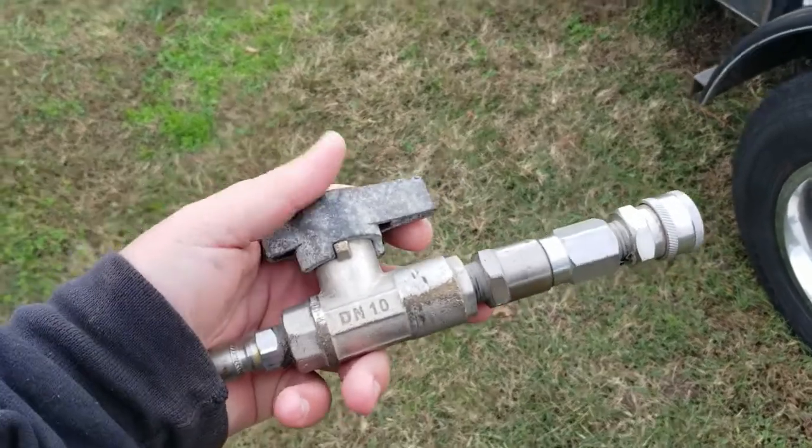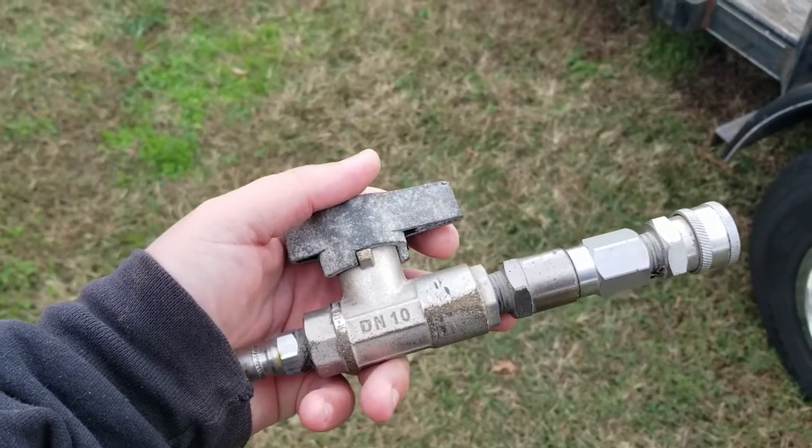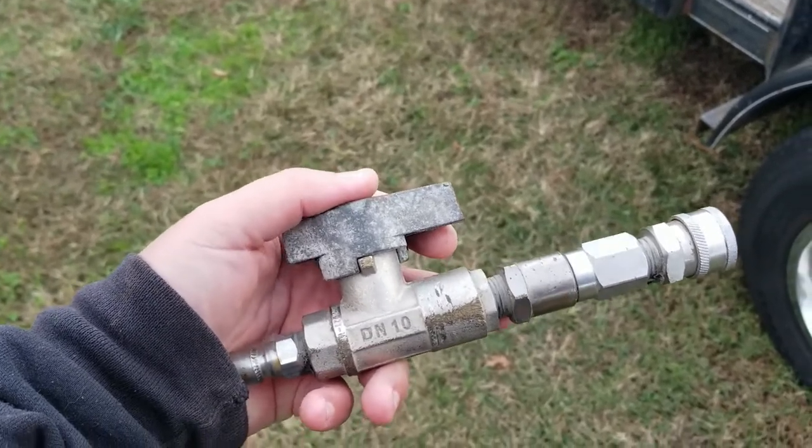Hey everybody, welcome back to the channel. Today we're talking about the DNTM ball valve and why you need one for your pressure washing setup. If this is your first time visiting the channel, please take a minute and hit that subscribe button, give the video a thumbs up, leave a comment down below — even if it's just to say hello, I will respond to you. The DNTM ball valve kind of goes along with the video I did on the Hudson float valve and why it's important for a professional pressure washing setup.